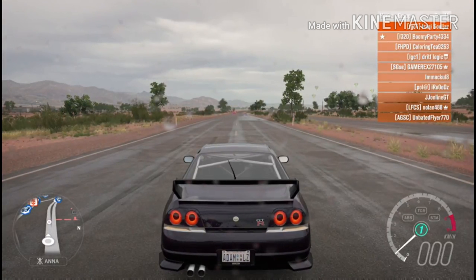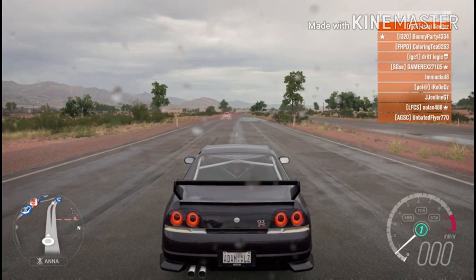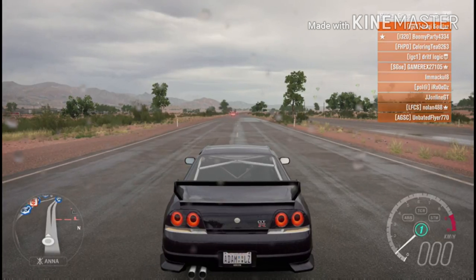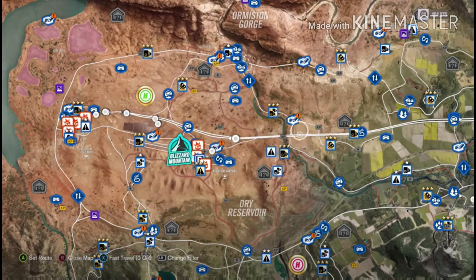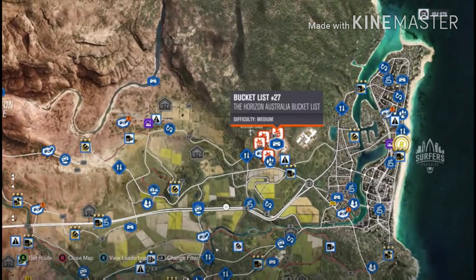Alright, yo what is going on guys, today I'm going to be showing you guys how to exactly do cammed, as you guys can tell by the title. So basically I'm going to show you guys how to do cammed, so let me go to a quiet place — say the construction site actually.